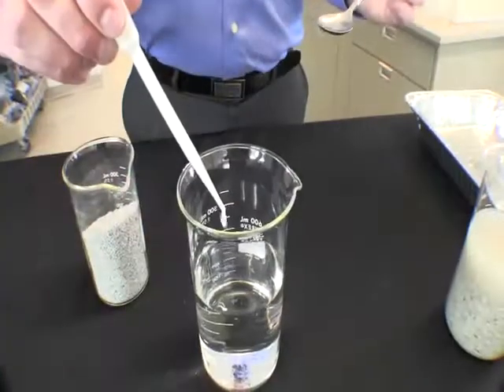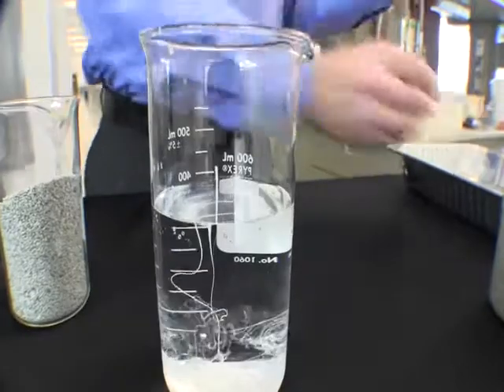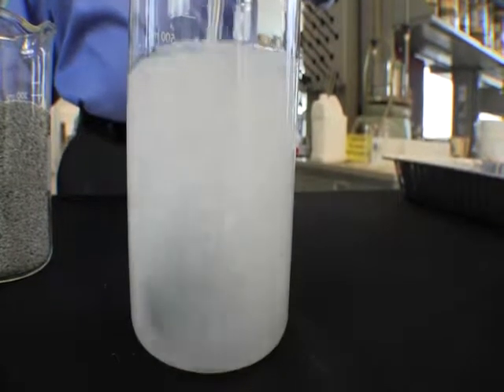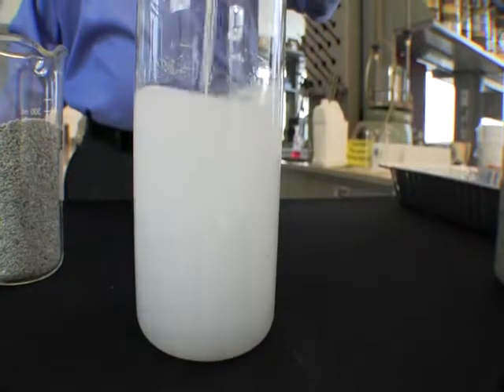We can easily overcome problems like sticky clays by adding Setco Acubis to our drilling fluid. Acubis can be used in both water and bentonite slurries. The long polymer chains of Setco Acubis coat clays and prevent them from absorbing water.